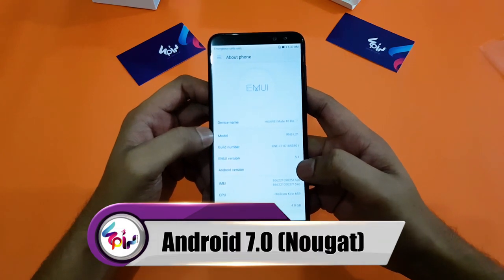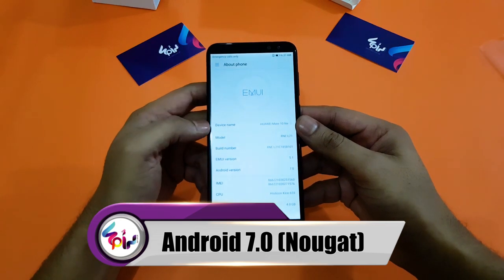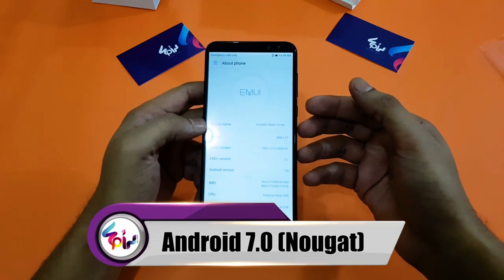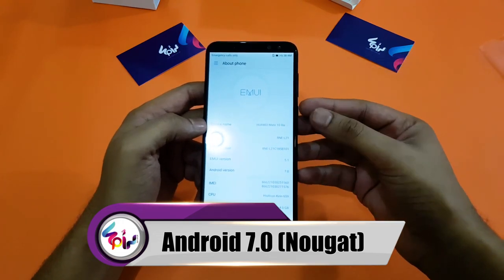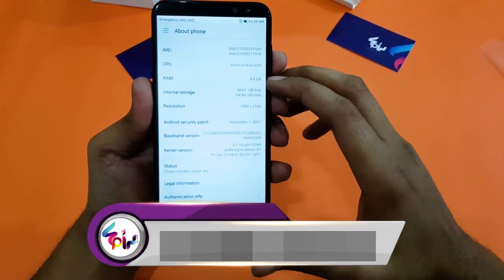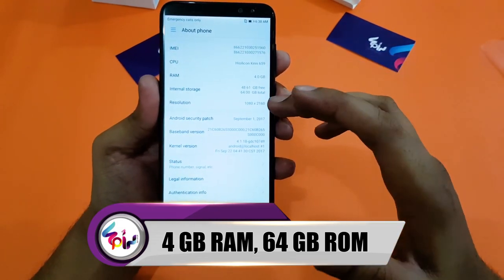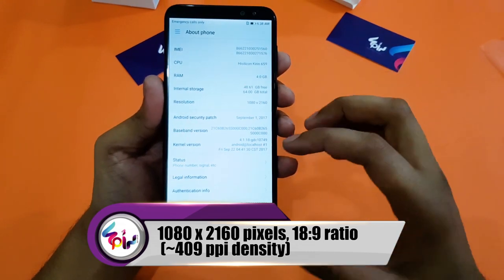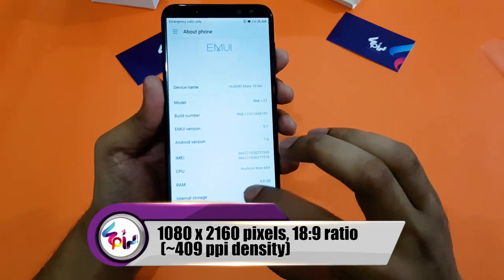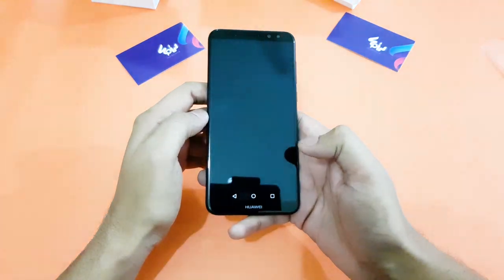As you can see, it is running EMUI 5.1 with Android 7.0 Nougat. I think it will be getting the Oreo update soon — that is one difference from the flagship Huawei Mate 10 and Mate 10 Pro, both of which run Oreo. The Mate 10 Lite has 4GB of RAM and 64GB of internal storage. The resolution is 1080 by 2160, and it is running EMUI 5.1.